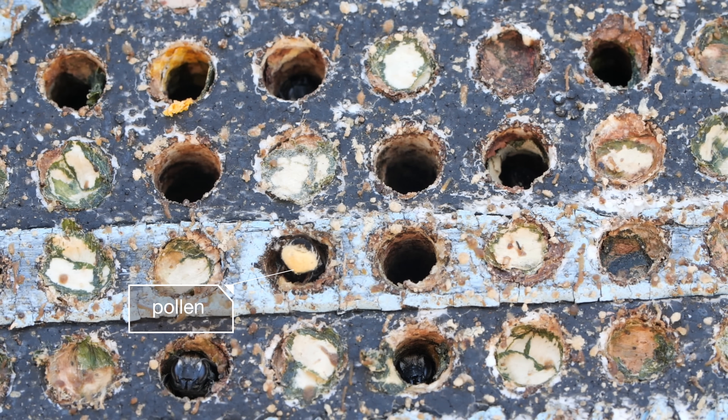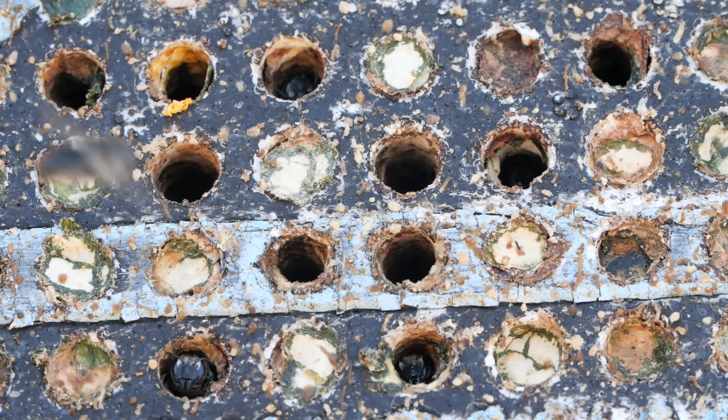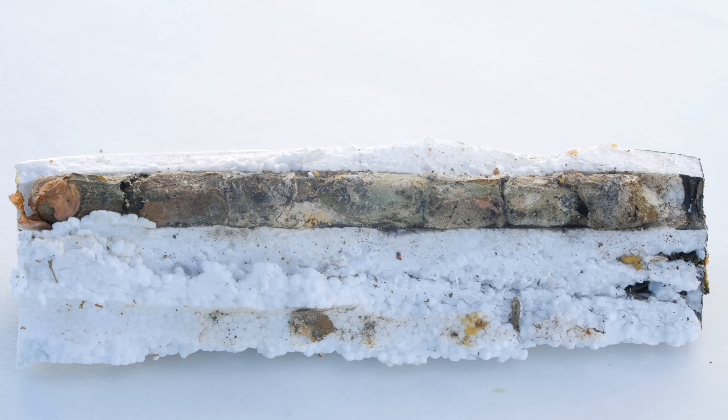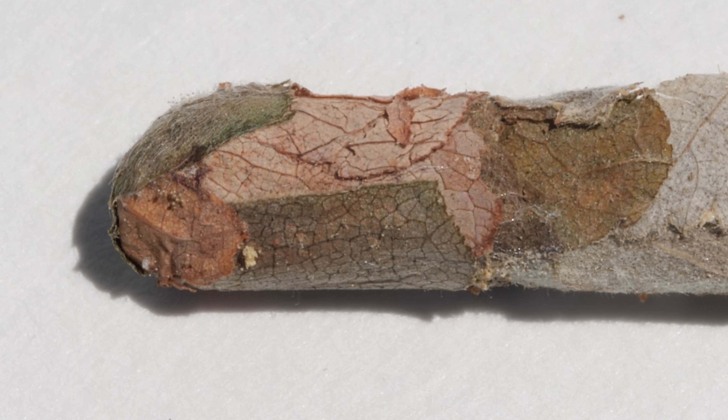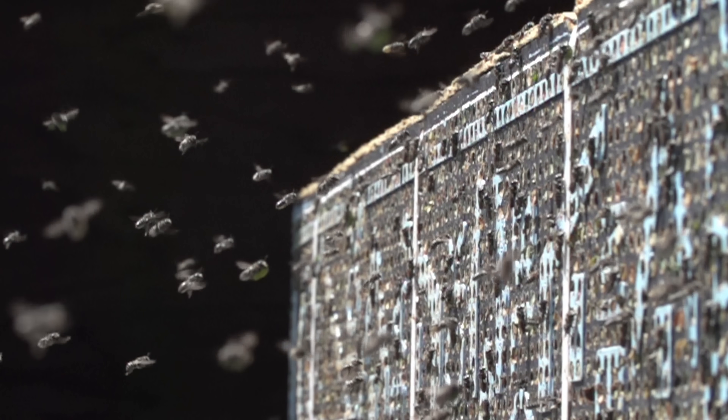Leaf-cutting bees get coated in pollen and bring it back home to their nest so they can pack it in there to feed their growing babies. Each one is bundled in a little leaf-wrapped bassinet. There they are — the siblings all lined up together. A new generation of the toughest little bees around.